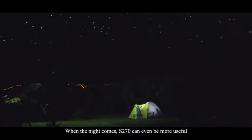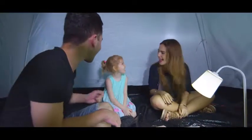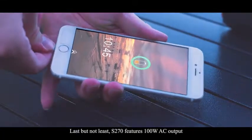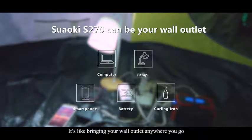When the night comes, S270 can even be more useful. Last but not least, S270 features 100 watt AC output — it's like bringing your wall outlet anywhere you go.